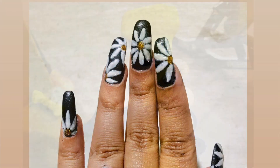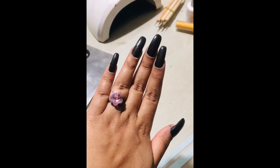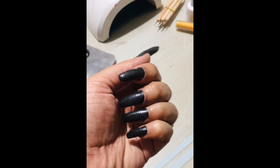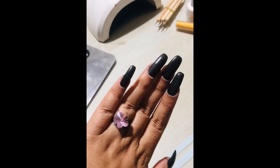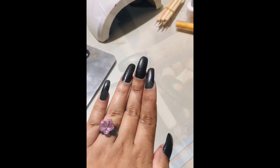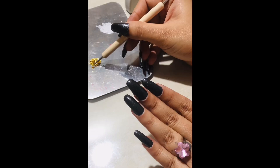Let's start this video and see how to make this. First, I have finished doing my gel nail extensions and applied a base color. To know how to do this, you can follow my nail extension tutorial — the link will be in the description box. To start the design, I will need a dotting tool.